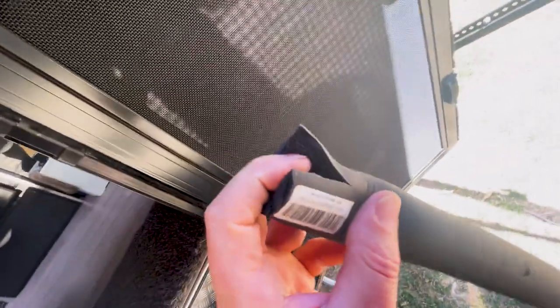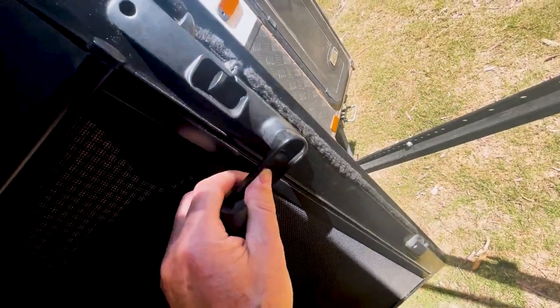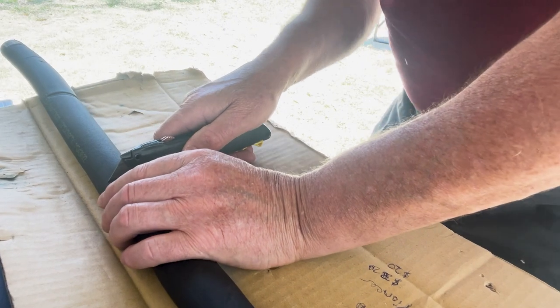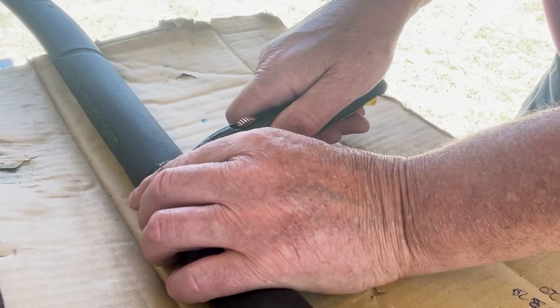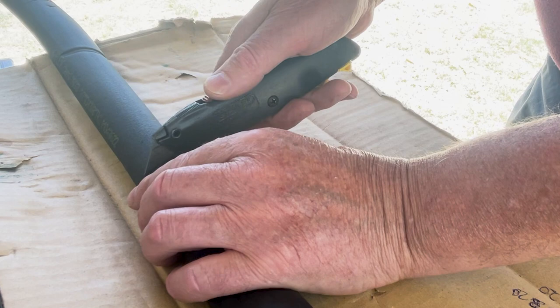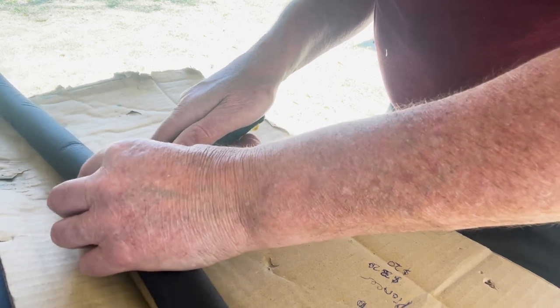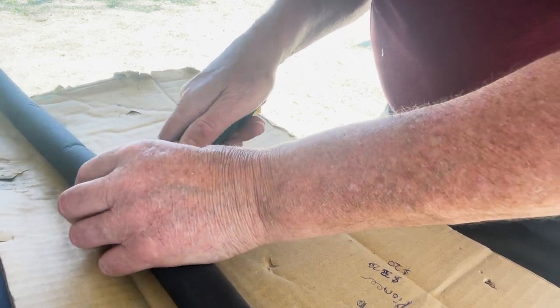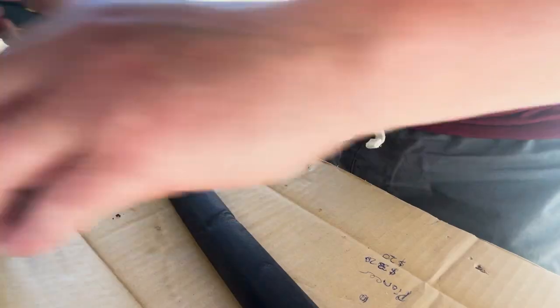Basically all I'm going to do is measure it for length, then cut it down the center, slip it on, and no more banging. I've just got a Stanley knife - I'll put a mark in there. It cuts easily enough with a Stanley knife. I should have had a longer blade but anyway.